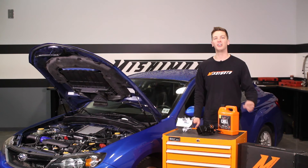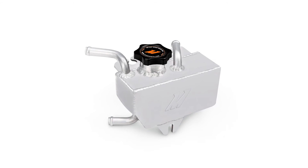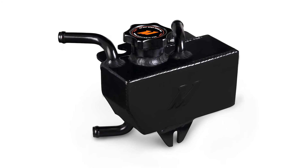At Mishimoto, we always consider form and function, and the expansion tank is no different. To keep your engine bay looking good, the expansion tank is offered in a polished or anodized black finish.